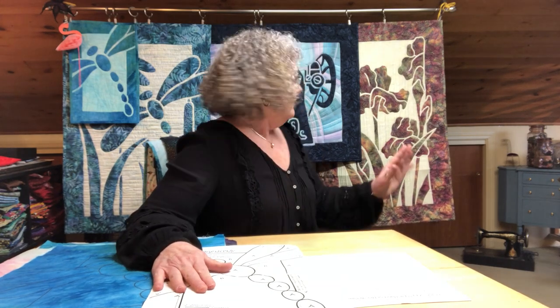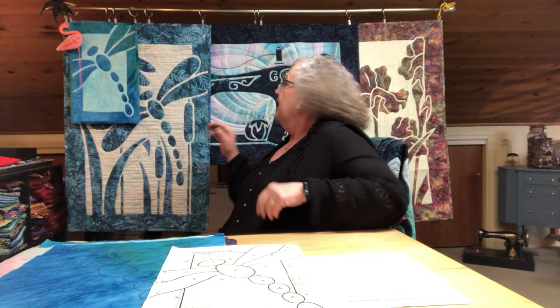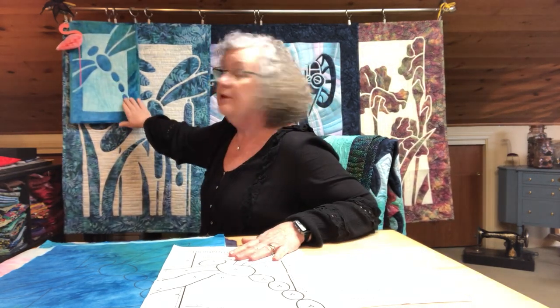Welcome to Pacific Rim Quilt Company. I am Connie Saylor and I would like to share with you the process of preparing your fabric for two-fabric appliqué. The two-fabric appliqué are the 24 by 36 patterns that we carry that use two high-contrasting fabrics. Behind me you will see the iris pattern, and we have 'My First Sewing Machine' and 'Dragonflies in Flight.' For this demonstration I'm going to use the dragonfly pattern to show you the process of preparing your fabric and your project to do it by either needle turn appliqué or by machine with fusible.